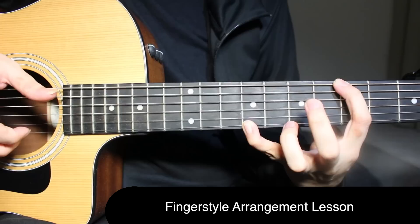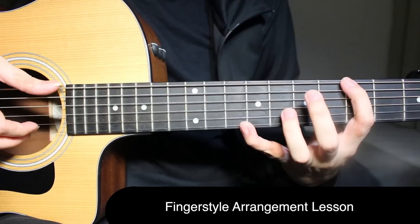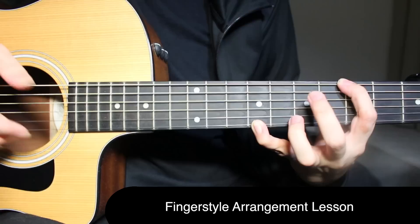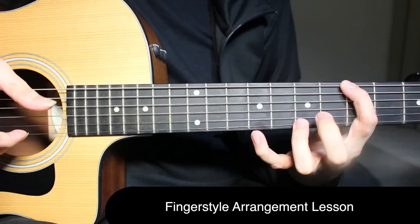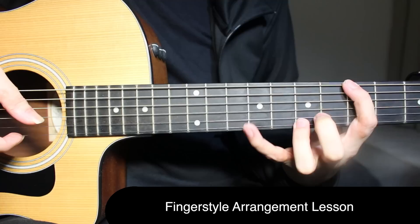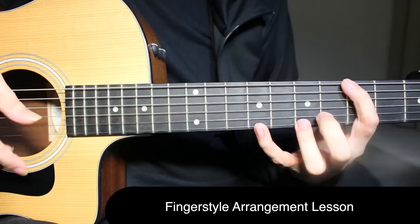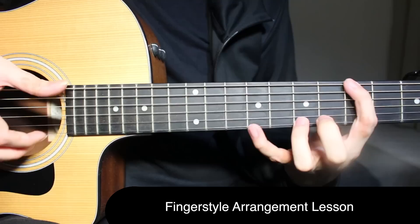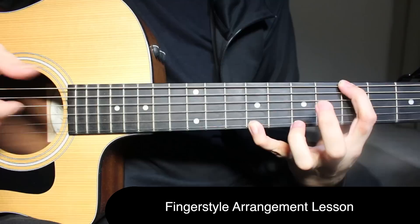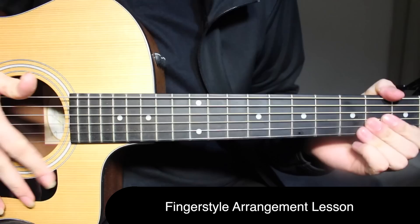Now on G: 3rd fret on the top string, open on the 2nd string, and 7th fret on the 1st string — play all three strings together with the wrist. Then do the wrist, do the thumb slap, do the wrist again. After that, do a pull-off from 7 to 5 on the 1st string — along with that you're playing the bass note 3rd fret on the 1st string. Then again do the pull-off 7 to 5, again with the slap. Then play just the 5th fret on the 1st string. Let's go to the G part once more.